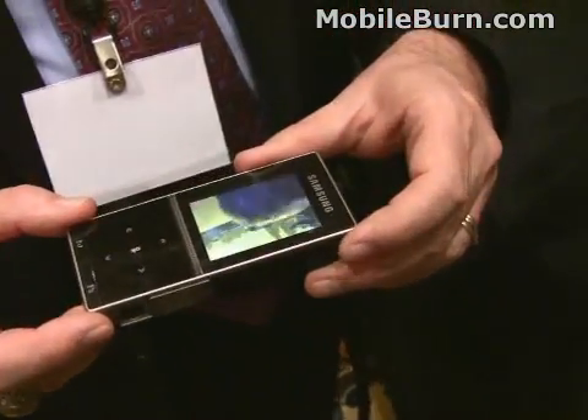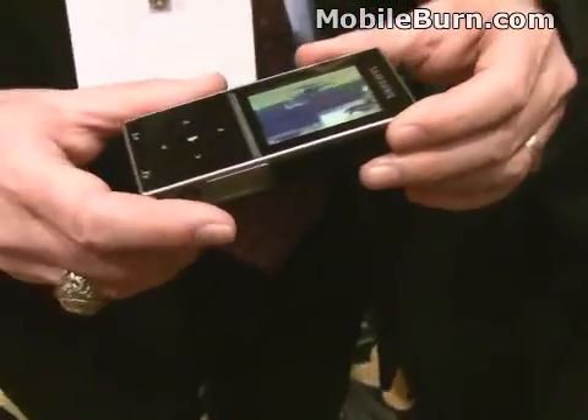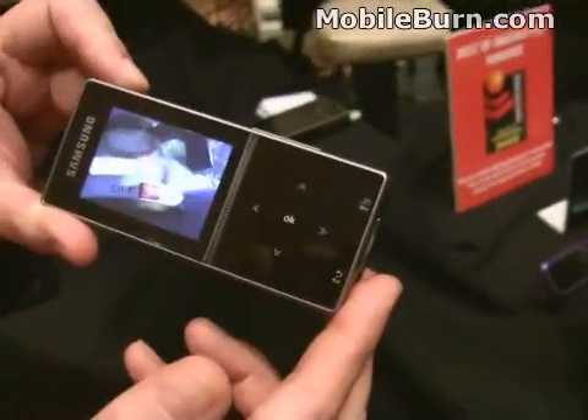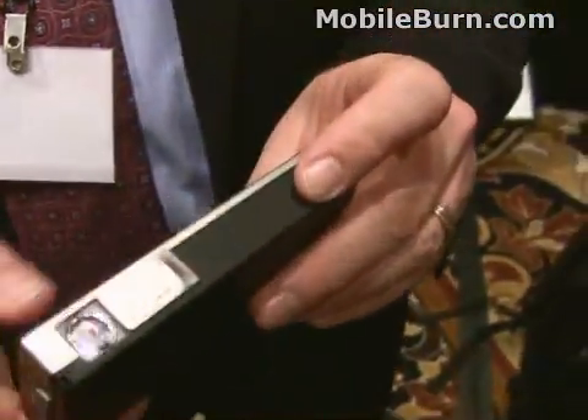What kind of capabilities does it have for connecting up to other devices? It connects to a laptop and it connects to your mobile phone. I'm just going to spin it around and take a look at it — it has a sliding panel for the projector lens.